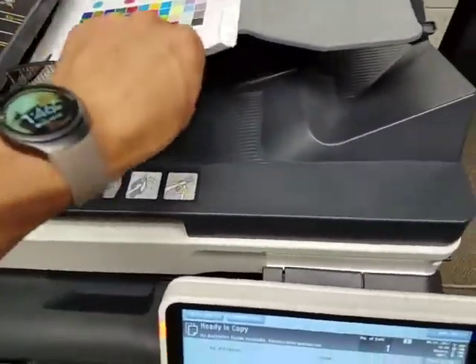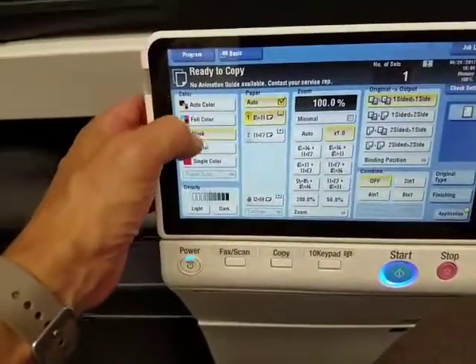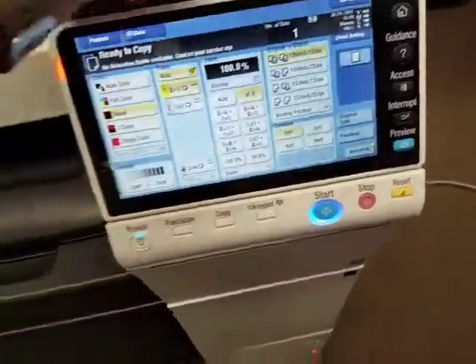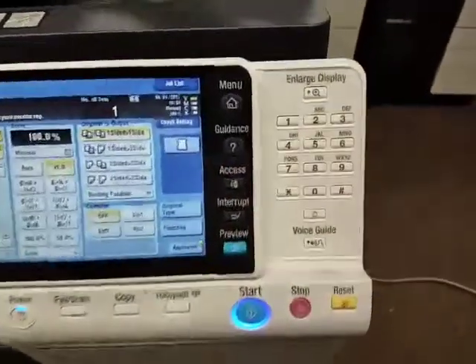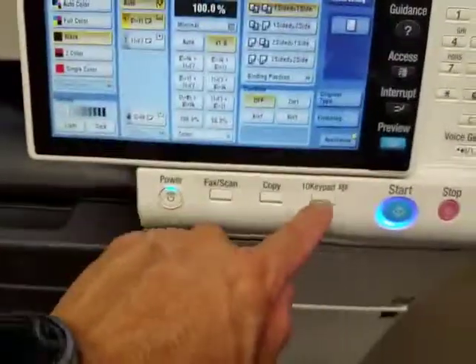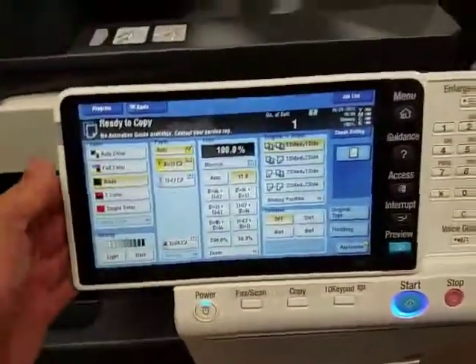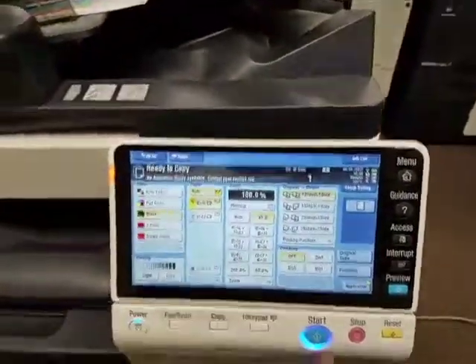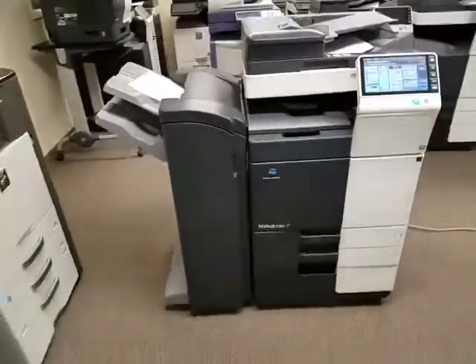I'm going to make a black and white copy so we don't use up any color toner. One other thing to show you — this machine has a sliding display, so the keypad is right here. You can pull up the on-screen keypad as well, but I prefer the hard buttons. When you're done, you can just close it. Very nice display. I'll go ahead and make one black and white copy and walk around the machine in just a second.